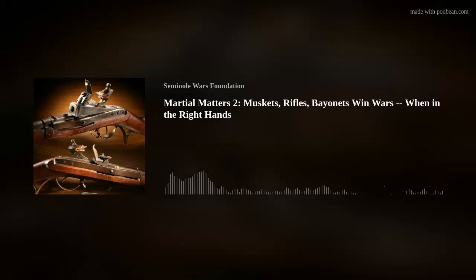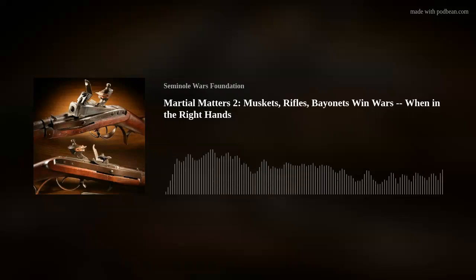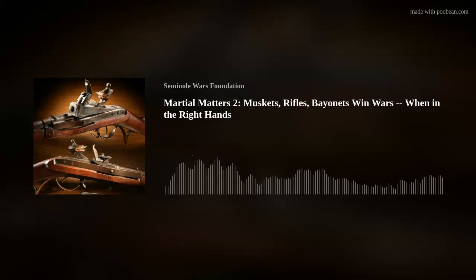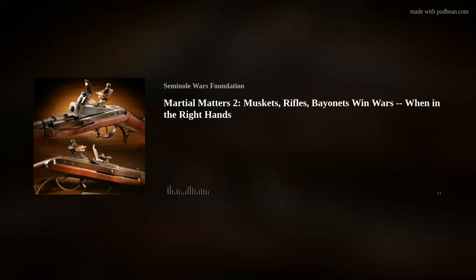This includes the muskets, which every trainee would receive. It includes rifles, which some militia and some regulars received. And it includes the ultimate weapon, the bayonet. We will discuss employment of the bayonet in conjunction with the other two firearms. Jesse Marshall returns to us — the autodidact and knowledgeable person of all things Seminole Wars — to explain how these arms were constructed, how they were used, which ones were better than others, and how they affected the course of the Second Seminole War. Welcome back to the Seminole Wars Authority.